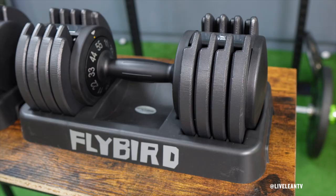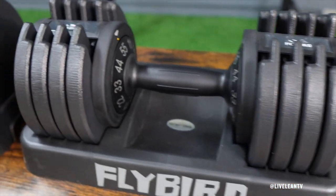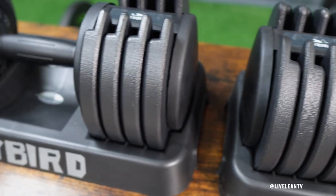On today's episode of LiveLeanTV, I'm sharing my Flybird 55-pound adjustable dumbbells review. Are these the best dumbbells for home workouts? Let's find out.